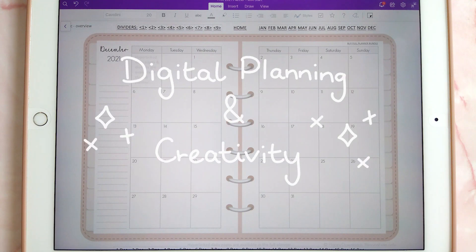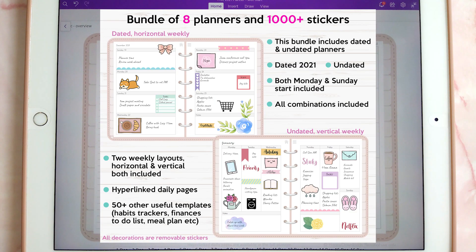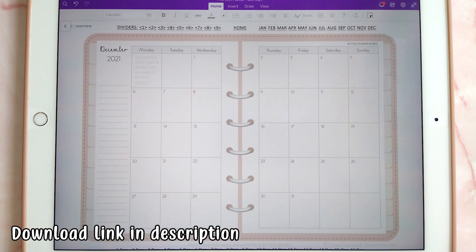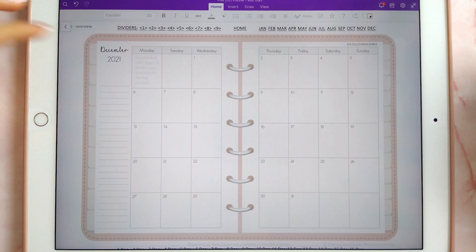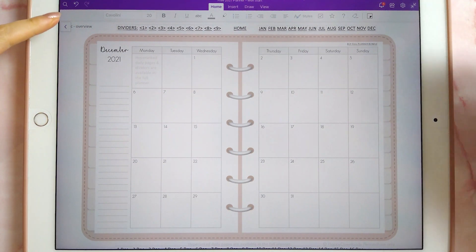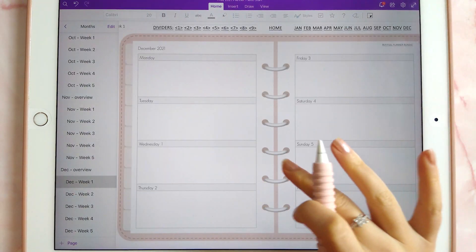Hi everyone! In my last video I mentioned that I was making a free version of the OneNote planners, so I'm excited to announce that I finished it and it is available for download. I'll put the download link in the description below. The planner is fully dated to the end of 2021, and it has monthly pages as well as weekly pages in a horizontal format.